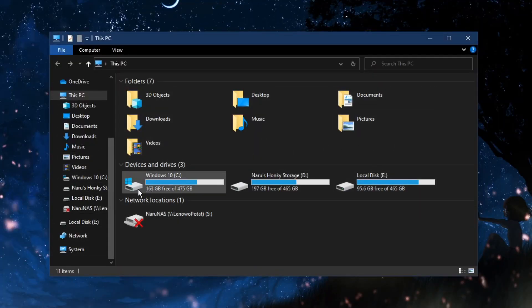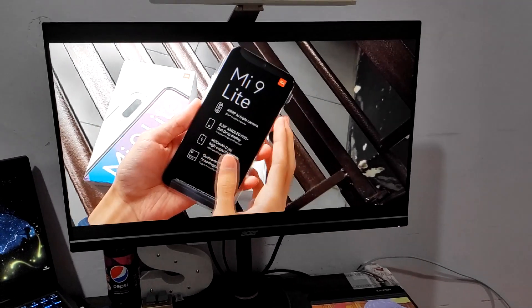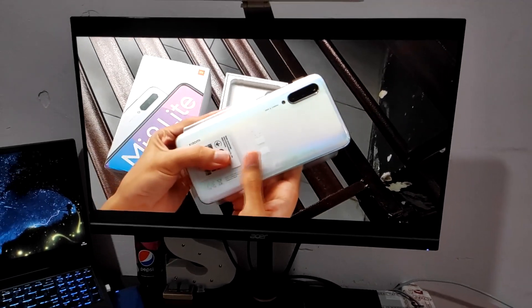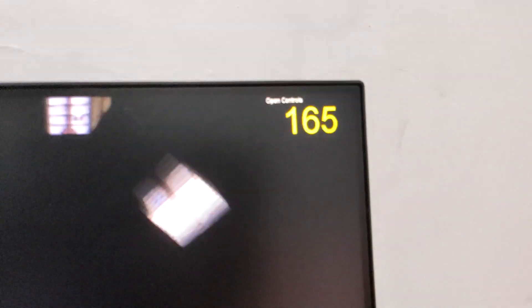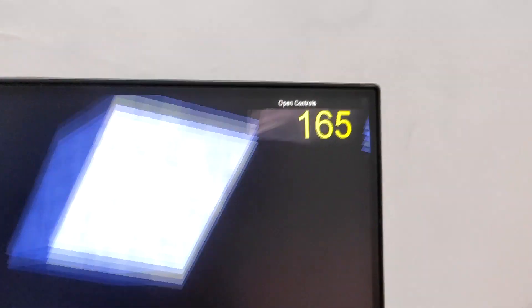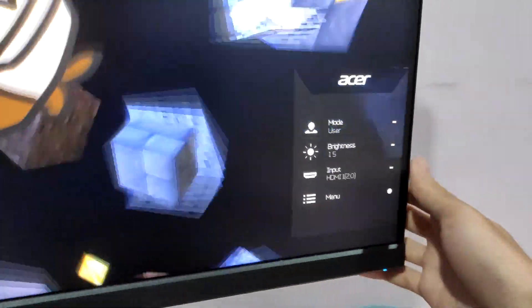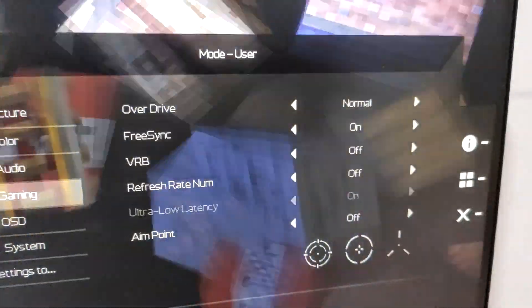External storage is a 500GB Toshiba CANVIO USB 3.0 external drive my mom gave me years ago. Total storage for this setup is 1.5TB, but I will be upgrading in the future. The monitor is the Acer Nitro XP240YP — a 24-inch 144Hz IPS monitor with 165Hz overclock capability as Acer claims. I was able to get 165Hz via HDMI 2.0 since my laptop doesn't have DisplayPort, though it does have USB-C with DisplayPort support. Color accuracy and brightness are much better than the Legion 5's built-in 120Hz display — cranking the brightness all the way up literally burns my eyes.